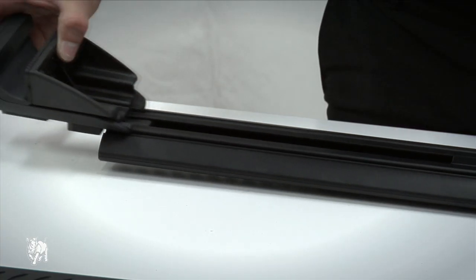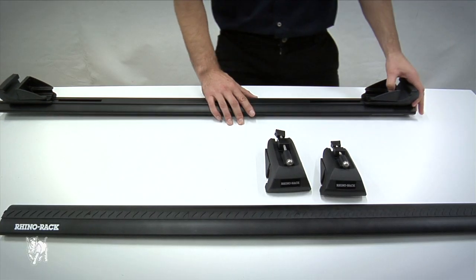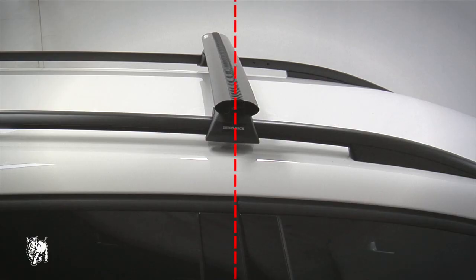Insert the legs into the crossbar. Make sure the jaws on the legs are open. Place the front crossbar above the roof rail in line with the gap between the front door and the rear car door.